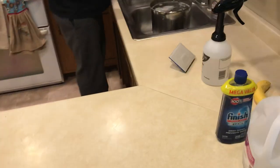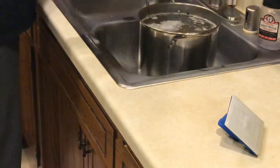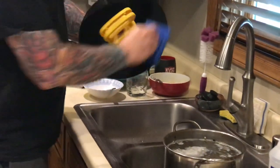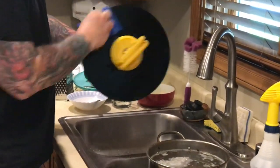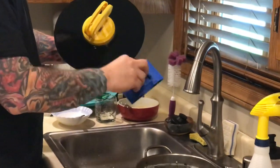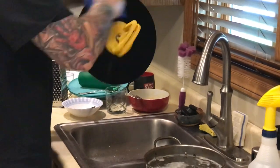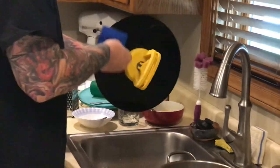I've got a dirty record here to make the video more entertaining. I simply spray one surface wet and apply a decent amount of force — you can hear it scrubbing. I'm really getting into those grooves, going around several times. I always go with the grooves, never perpendicular toward the center, always around the circumference of the record.